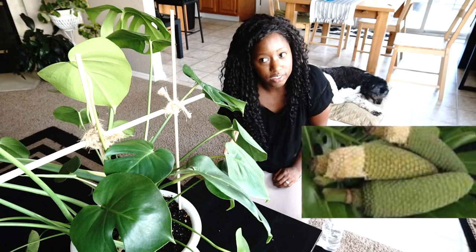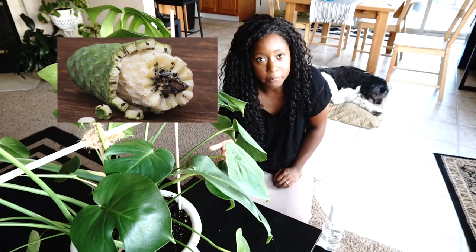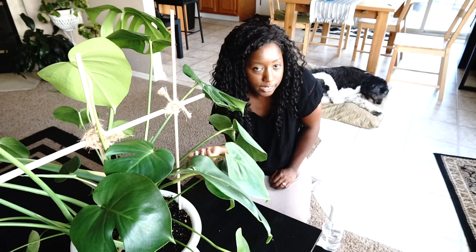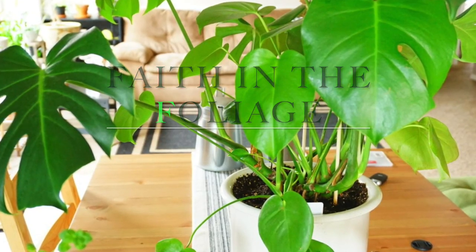I like the name Monstera Deliciosa. And as a fun fact, they actually do grow their own fruit that's edible — I think that's pretty cool. Mine has not grown any edible fruit, but I'm pretty sure if it's in its native tropical environment, it probably will. The splitleaf philodendron Monstera Deliciosa Swiss cheese plant has so many different varieties of leaves.